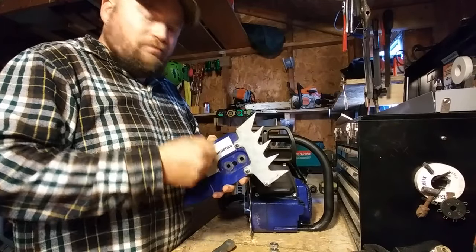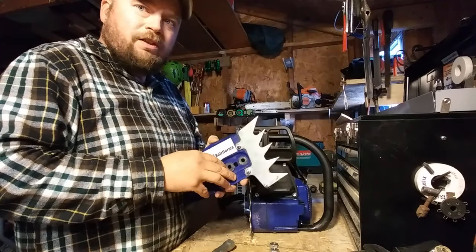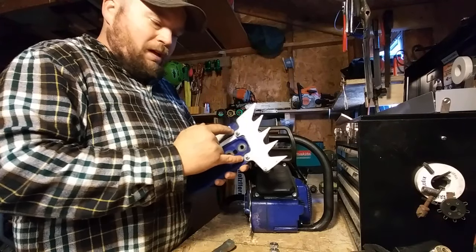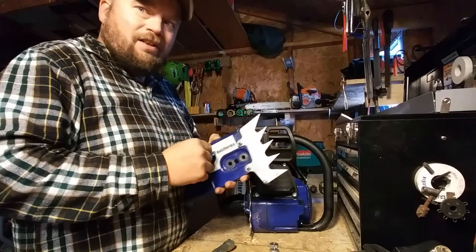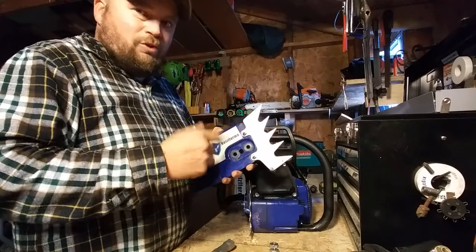When you're using it, turn it off, take a pair of pliers, tighten them back down — no big deal. When I first put this together, I probably didn't have those tight enough. They did rattle loose. I lost a couple. No big deal.